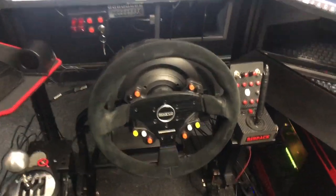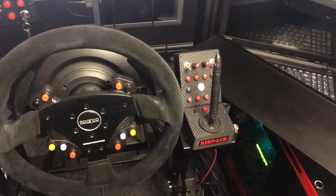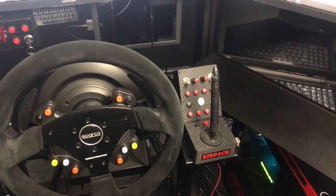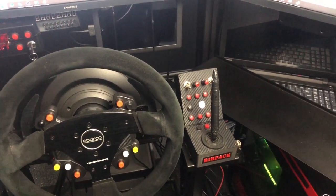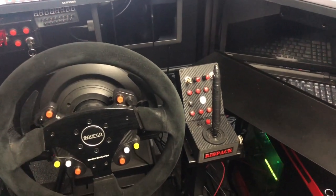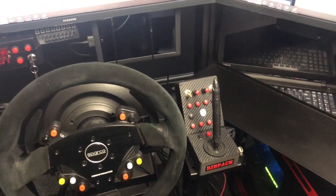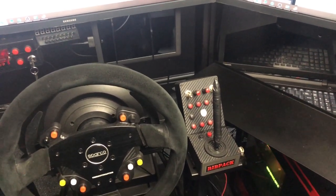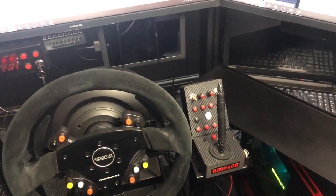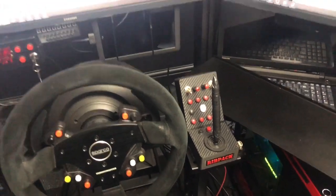The little button box down here with my own little hack on it is a Brian Davidson button box. You'll find him on Facebook — I'll try and get him linked below. He only deals on Facebook. He can make you anything you require — whether you want 150 buttons, a specific colour, a microphone on the side. About 90% of people in the ETS2 community use this guy.